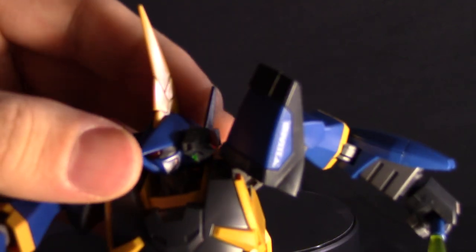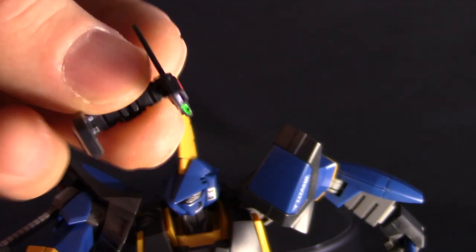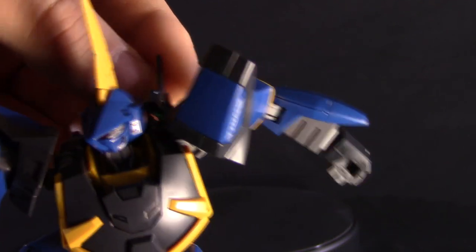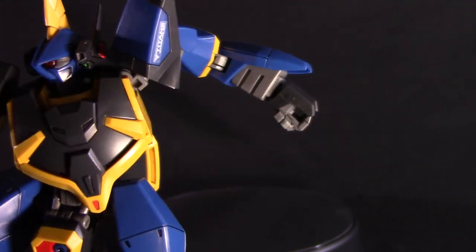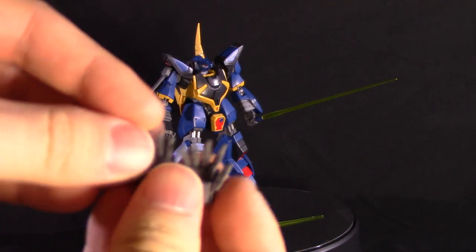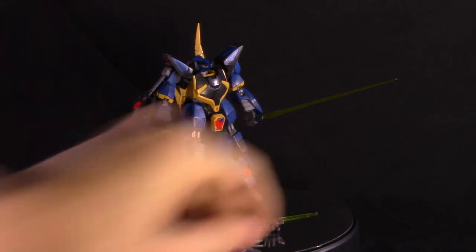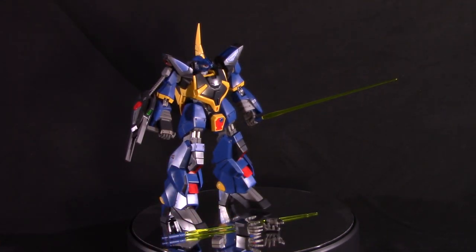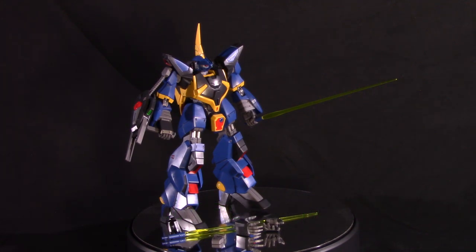There's also an optional Vulcan pod on the head — you can take it off if you want. It's the same type of Vulcan pod you see on the Gundam Mark II, just a slightly different design. Besides that, you get another set of hands — open hands for posing — along with the closed-fist hands and the plug. That's pretty much it for the extras on this kit, so it is pretty sparse. The extras are probably the weakest point on this kit, so it gets a 7 out of 10 in that area — okay extras, but kind of basic.